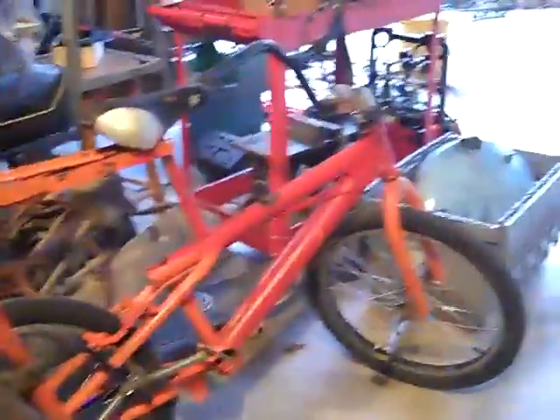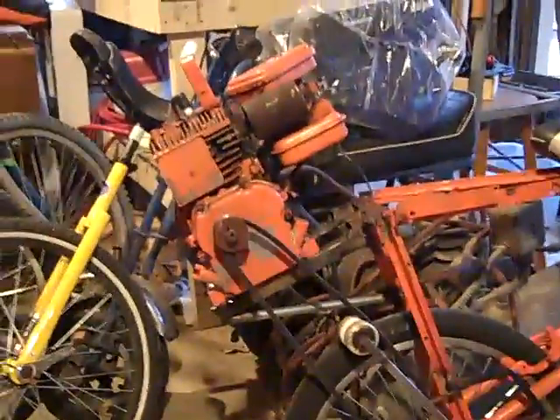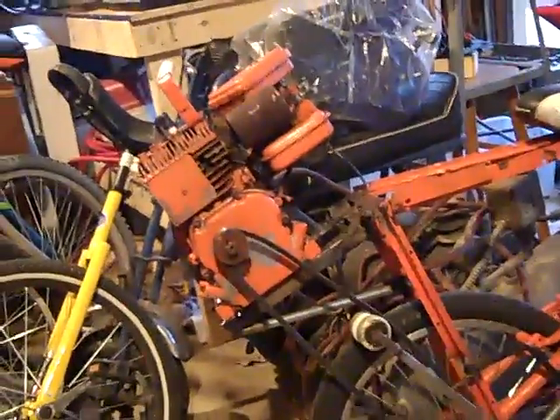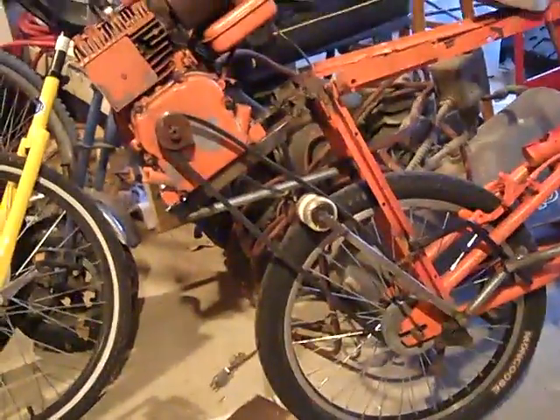As you can see, it's a Mongoose frame with an add-on frame right there. Originally it was a weed whacker engine, but those things are not good for bikes at all — unless you're doing friction drive — but we were trying to do a belt system, as you can see.